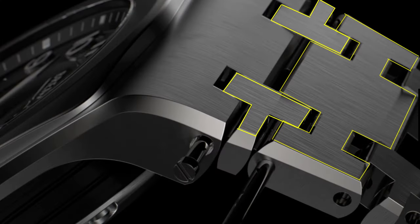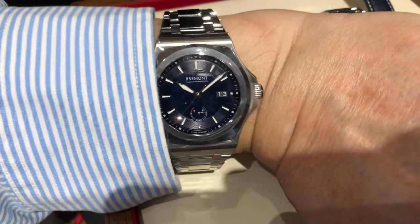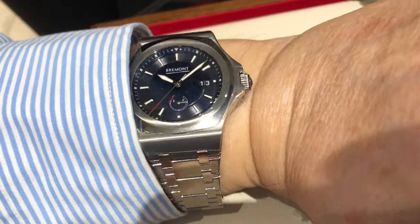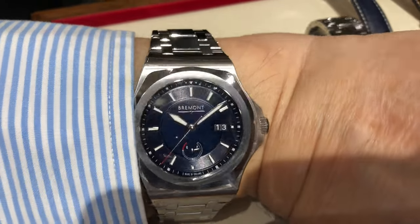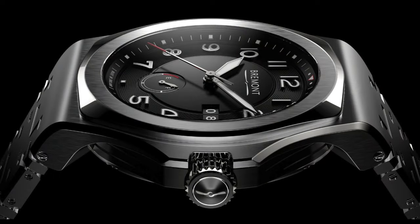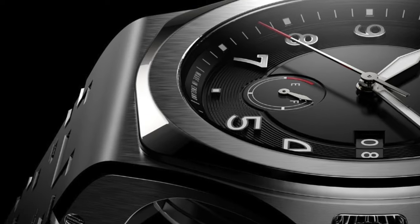Unfortunately, there is no micro-adjustment on this bracelet. Only 40 millimeters wide and 11.1 millimeters thick, this case does have a 53 millimeter length, which might be too large for many wrists. However, it does feel comfortable and appropriate on my 7 and 7/8 inch wrist. From the side, we see a fairly flat and elongated looking profile, due to the lugs which span the entire width of the case and flow into the integrated bracelet.